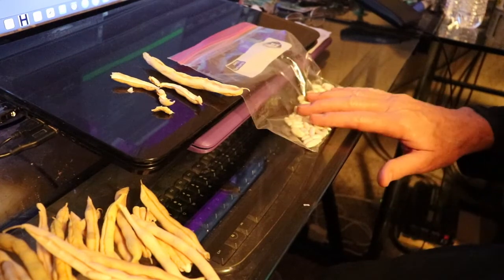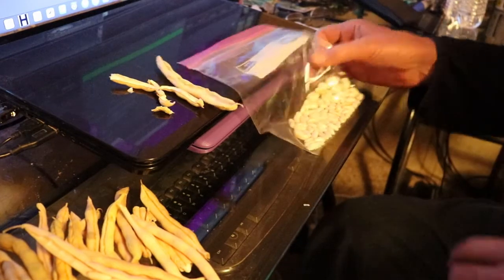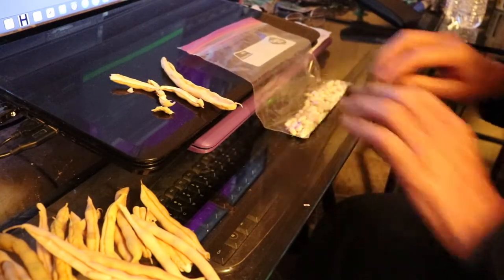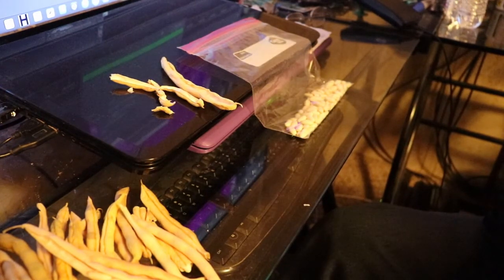One way you can prepare yourself is to harvest your own seeds. If you look at this right here, this is enough to grow a big row of green beans that will feed your family throughout the summer and also produce enough pole beans to put away for the year. What if the stores are out of green beans? What if the shelves barely have anything and a can of green beans costs 20 bucks? What are you going to do then?